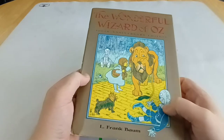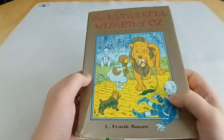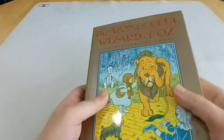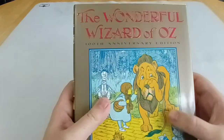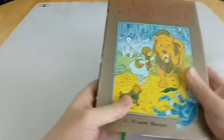Hi everyone. Today I am showing you the Books of Wonder 100th Anniversary Edition of the Wonderful Wizard of Oz. This is actually very difficult to get hold of in the UK, so I really had to hunt it down. I particularly wanted this version. The dust jacket is a bit faded and torn here, despite that it was sold as new to me.